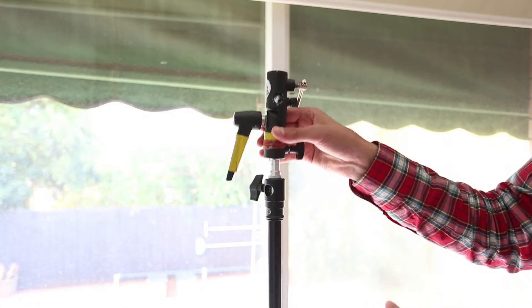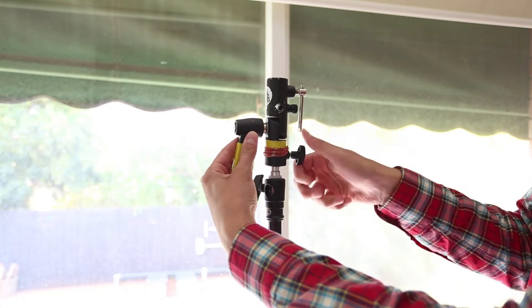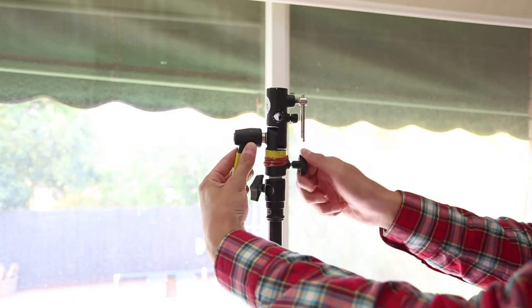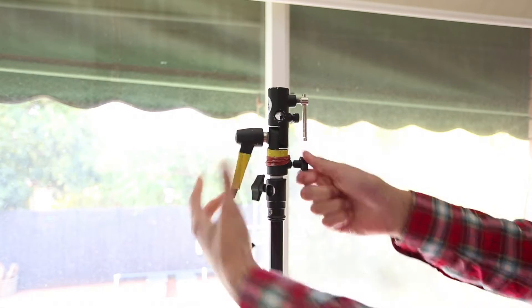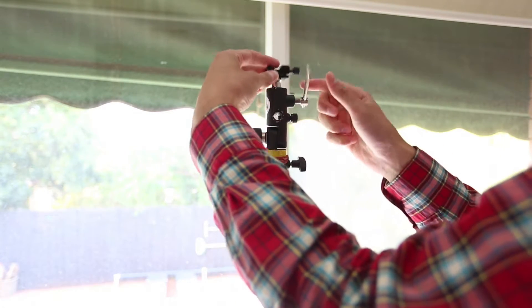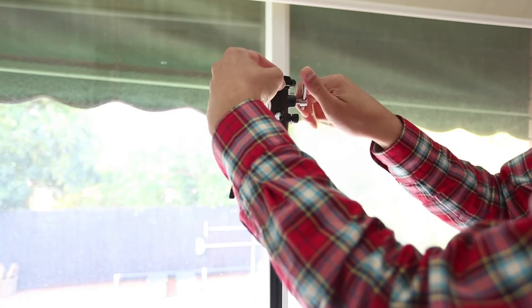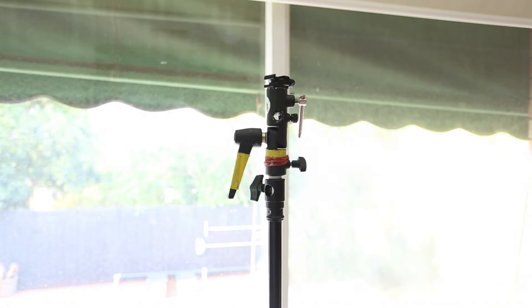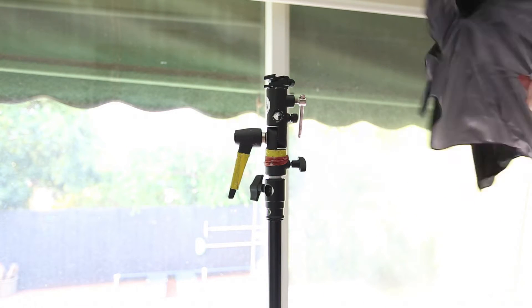When you're mounting a flash swivel to a stand with an umbrella, I would say consider putting the hole at the top. That's because the umbrella shaft is going to go through the hole, the flash is going to sit on top, and you can tilt the entire shaft — the umbrella — to change the angle.